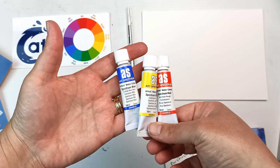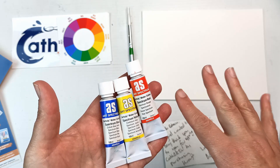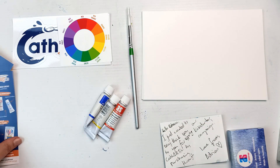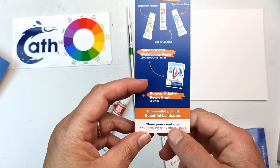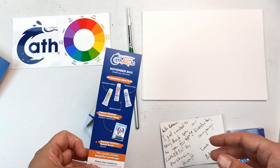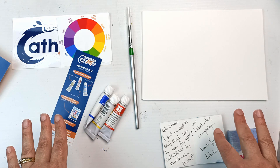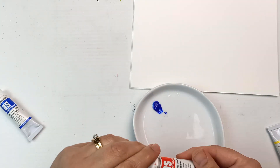My existing tubes are still quite full actually — I haven't used them very much yet. So I'll just open these and use them from the tubes rather than my existing pans so that we get the freshest paint possible. On the card we also have a prompt — this month's prompt is Beautiful Landscape. I'm going to have to get my thinking cap on and come back once I've come up with an idea.